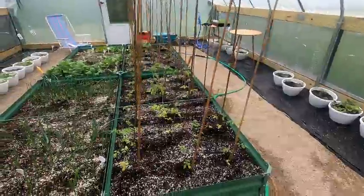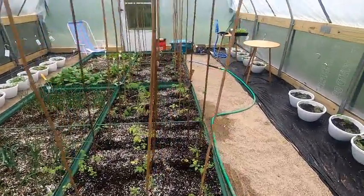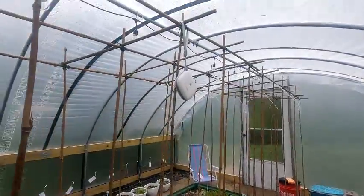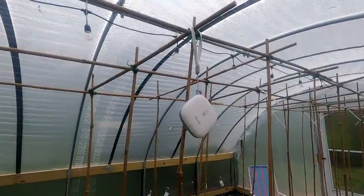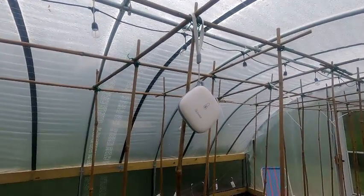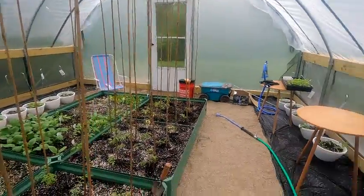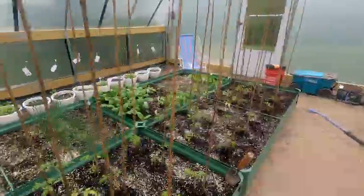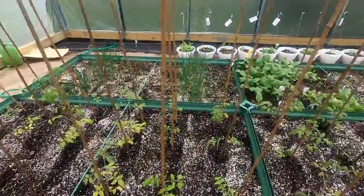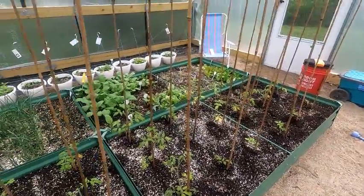Alright, we're out in the greenhouse — take a look at all the little plants. We've got our sensor hanging right here for the time being; we'll see how that goes. The plants all look like they did well last night — they had their first night out. Things are looking pretty good.